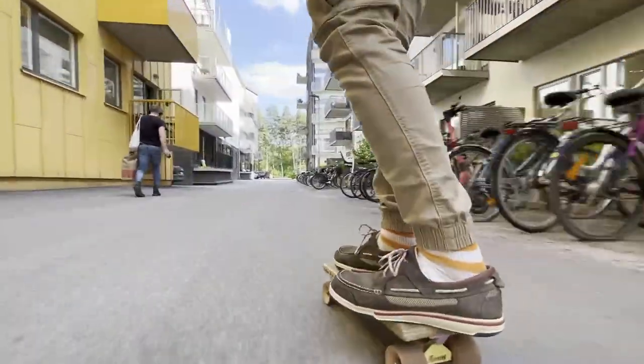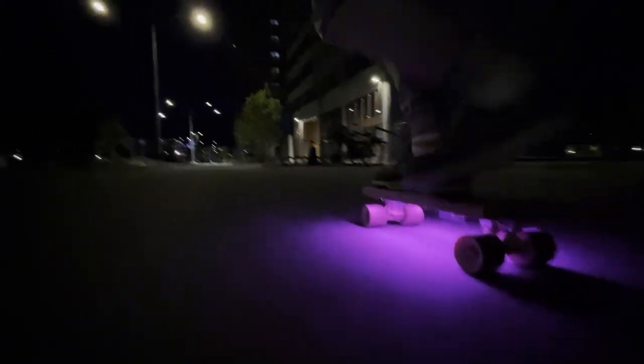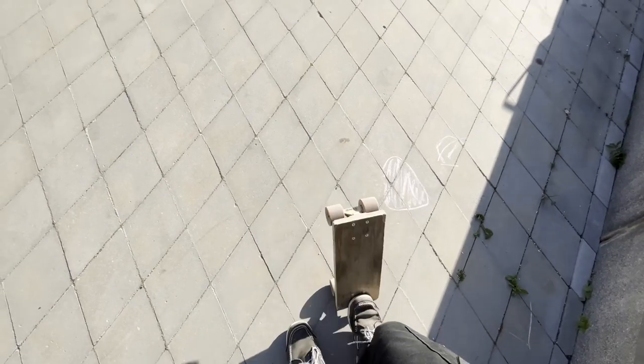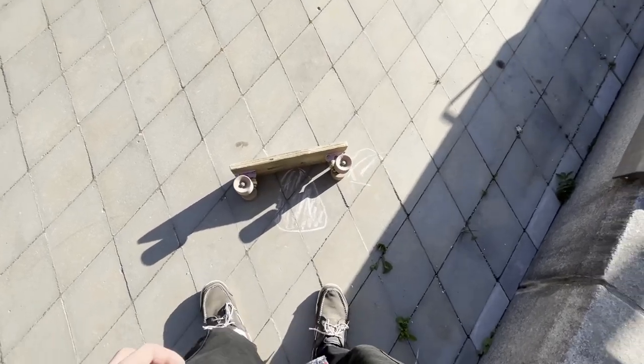Hey, let me ask you, can your board do this? This is what we're working with: a plank skateboard that can stand up and lay on its side. It's what I use instead of a bike. Let me ask you, have you ever thought about how much a skateboard vibrates when riding? Have you ever tried putting electronics on one?